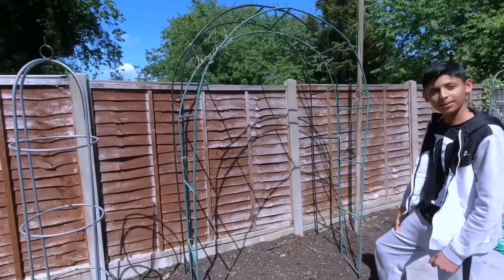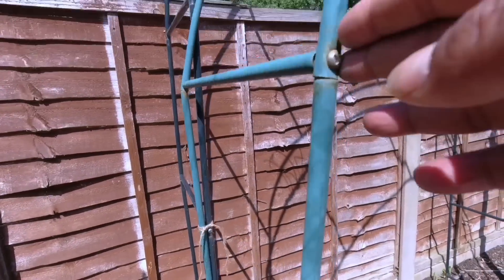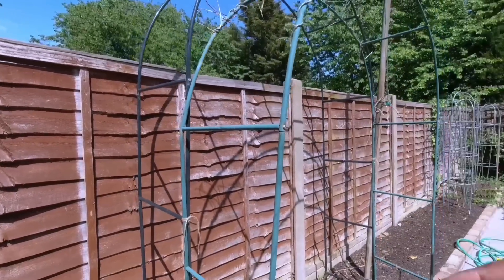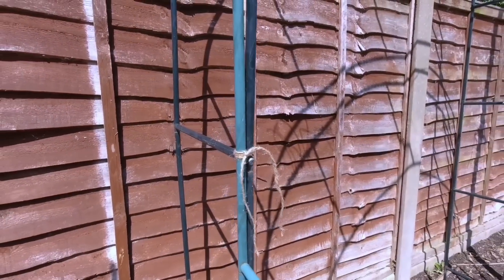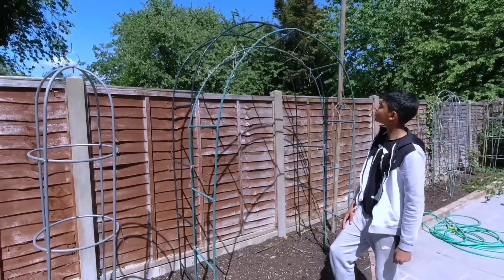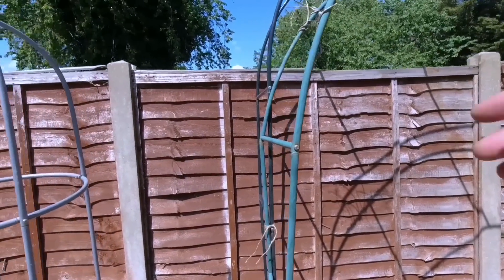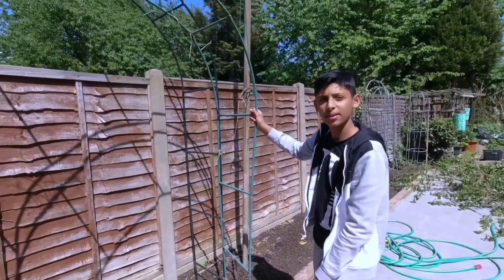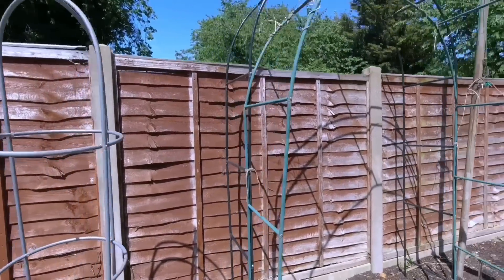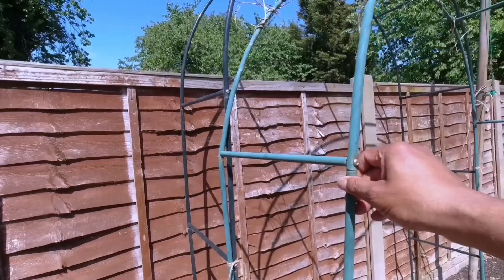With this metal trellis, they come in a flat pack and you screw them together. You can join two of them together to make a bigger trellis, or even put three together for an extended larger trellis. I think we bought these from Wilkinson - it was about twelve pounds per trellis. They're quite simple, not so strong, but they do the job.